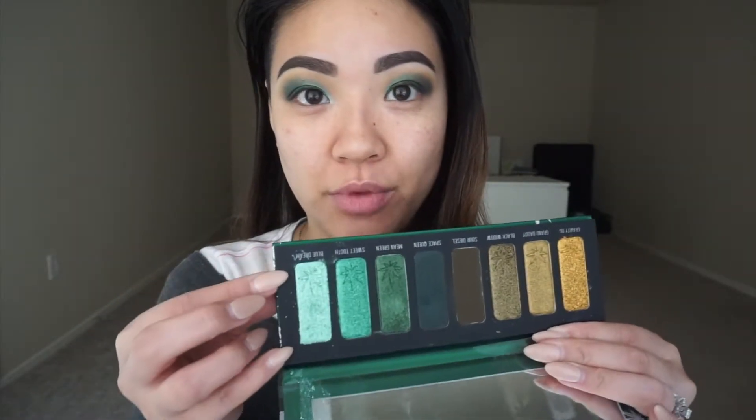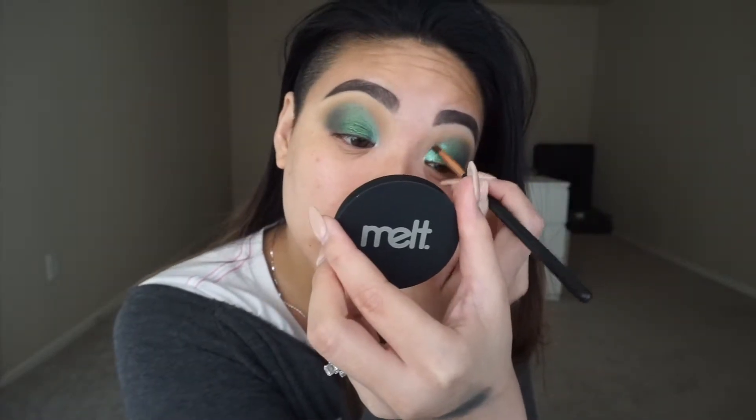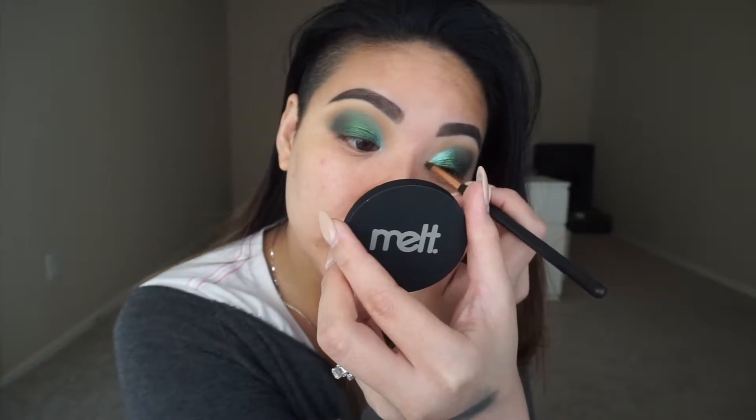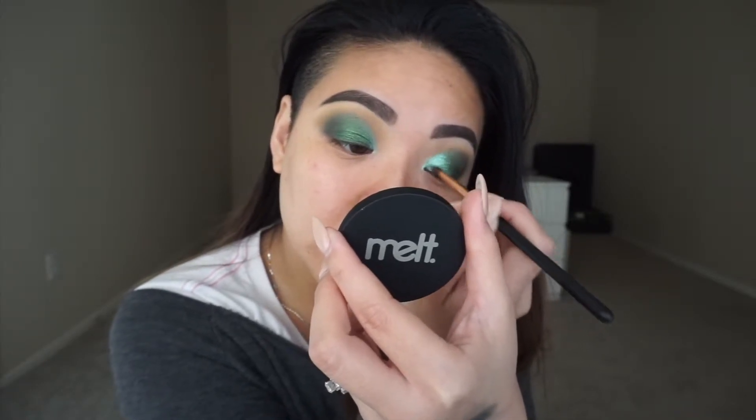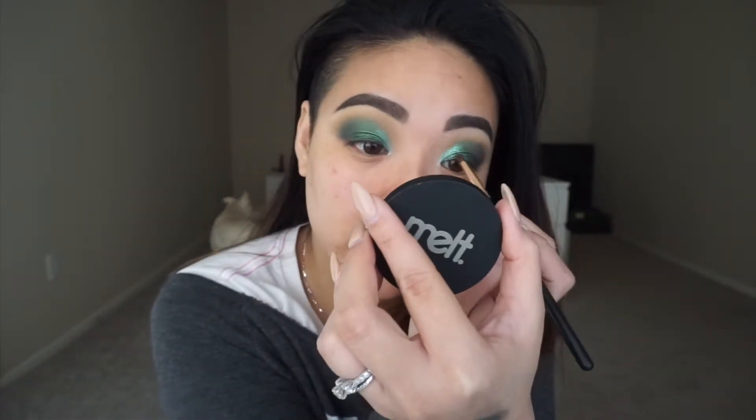Last but not least for the eyeshadow, the last shade we're going to use is called Blue Dream. It is so flaky and crumbly and it freaks me out. I'm just going to lightly pick it up on a small smoky brush. It's very foily and crumbly, so I'm just going to take it right on the inner corner to give it a little bit of sparkle. I'm going to blend it into that Mean Green color — once you blend it out, it looks like a silvery green and it looks really pretty. From the rust stack I'm going to pick up the shade Classic and just use it on my brow bone.